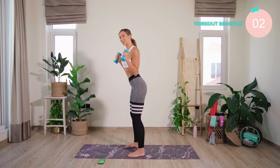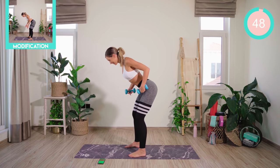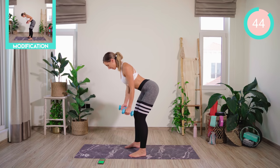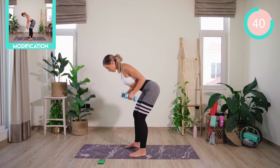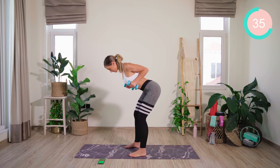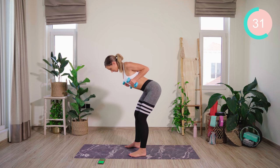All you need is a set of dumbbells. If you have them, don't worry. If not, water bottles are fine. We're going to hinge forward through those hips. Nice tight core. I want you to squeeze the shoulder blades together, lock them in and row back. Really important that you're nice and controlled with this movement. I want a split second hold at the top to squeeze those shoulder blades together. We've got 50 seconds on, 10 seconds recovery.